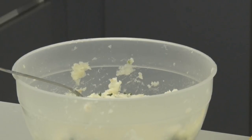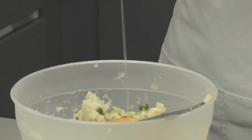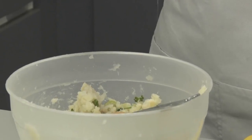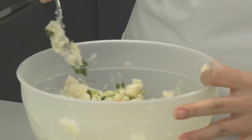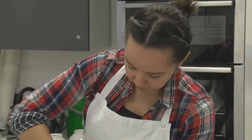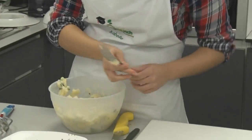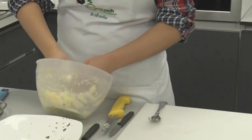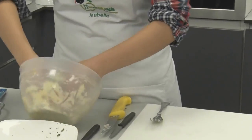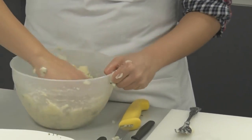Now we are going to add the egg to the mixture. The mixture is pretty much lukewarm — not too hot, not too cold — so it should not scramble. Mix the egg thoroughly into the mixture. It is good to get your hands involved just to make sure everything is evenly distributed to make a good fish cake.